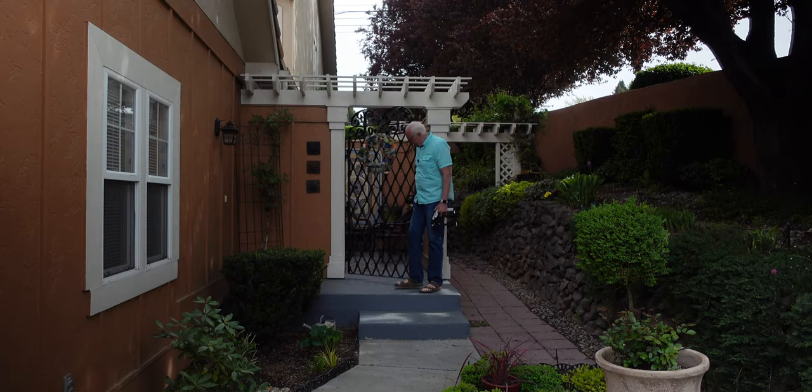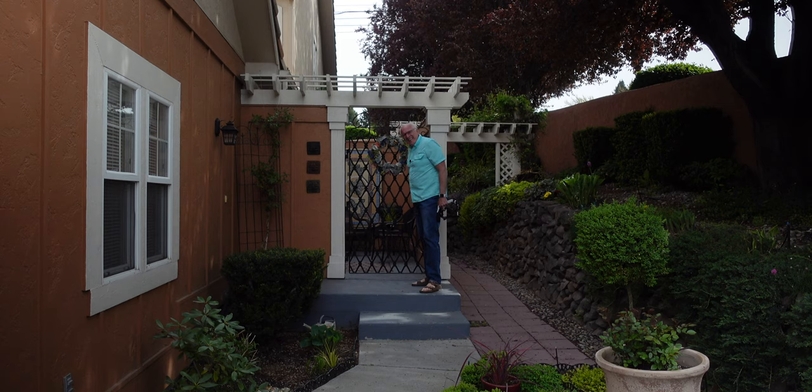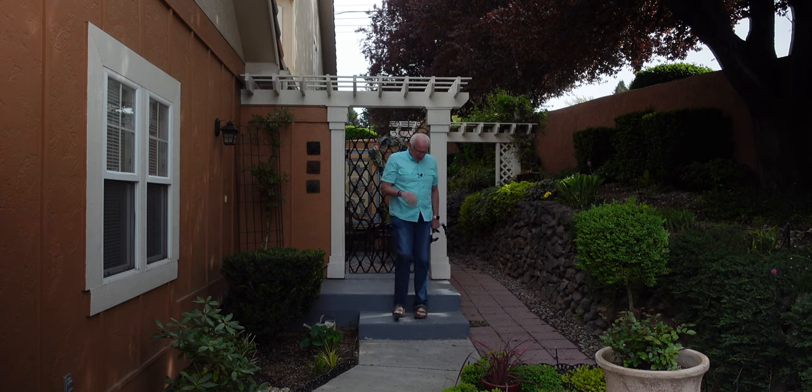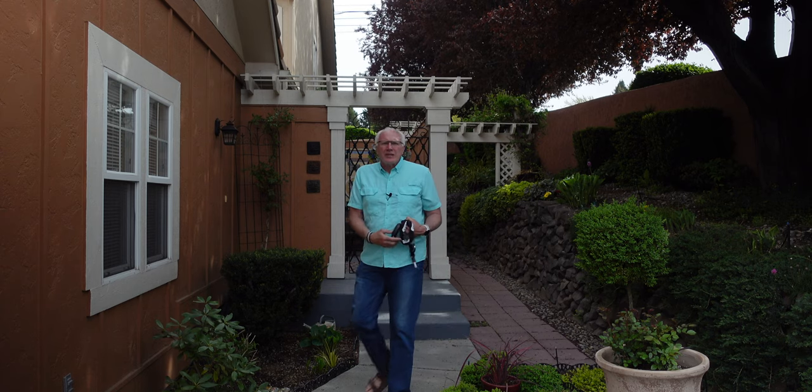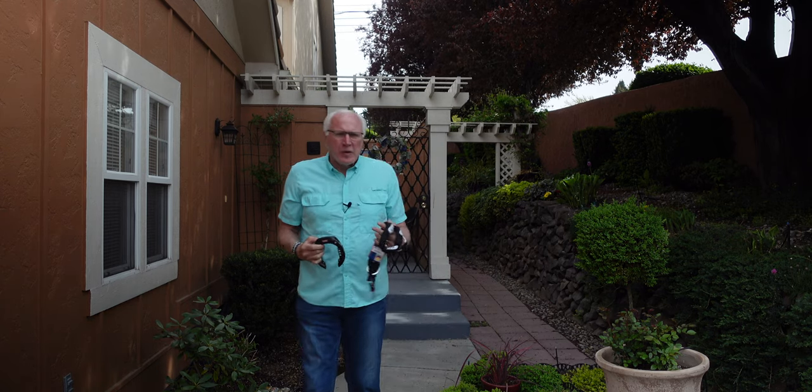Hey, how are you? Today we're talking security for our bikes. I've got some stuff from Abbas we're going to install. I'm Arnie and this is eBike Trippin.